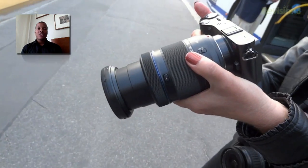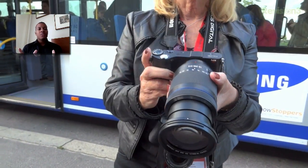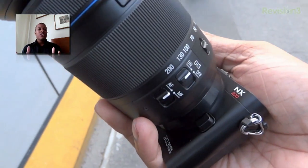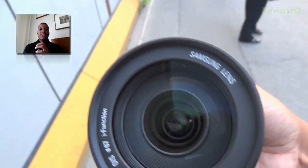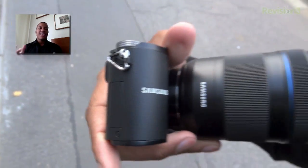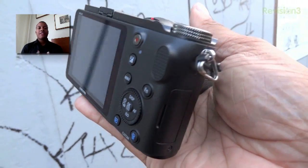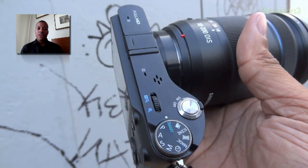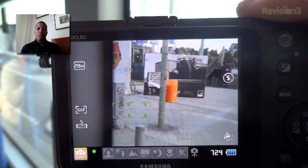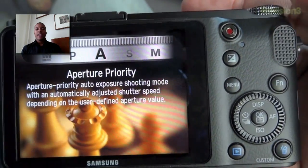The next camera is the Samsung NX200. This camera has a 20.3 megapixel sensor, it has interchangeable lenses, and it has the iFn 2.0 function which allows you to change certain settings on the lens itself — like ISO, white balance, or aperture — right on the lens, without having to mess with the menus. It also has full 1080p HD video mode, it's going to be around $900, and it comes with an 18mm to 55mm zoom lens and an on-camera flash.